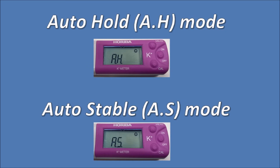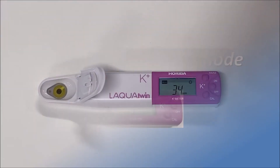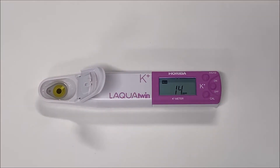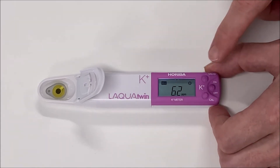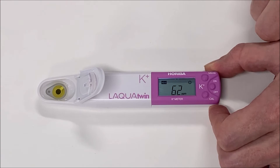There are two different measurement modes on the Laqua Twin Meter: Auto-Hold and Auto-Stable. Auto-Stable is shown as AS on the display. In this mode, the smiley face appears when the value is stable, but the meter continues to measure the sample. The smiley face disappears from the display when the sample value changes, and reappears whenever the reading is becoming stable again. In Auto-Stable mode, press the MEAS button to switch between the reading value, temperature value in degrees centigrade, and the MV signal of the electrode.